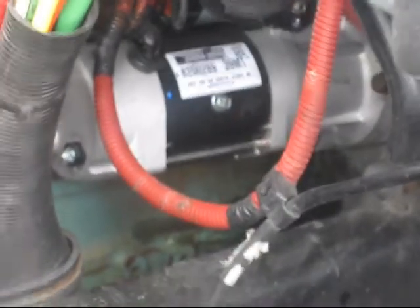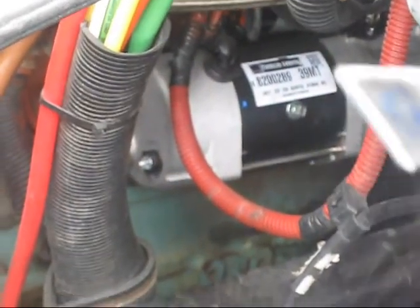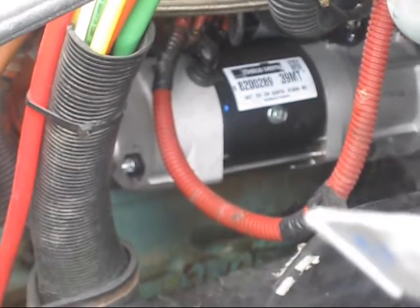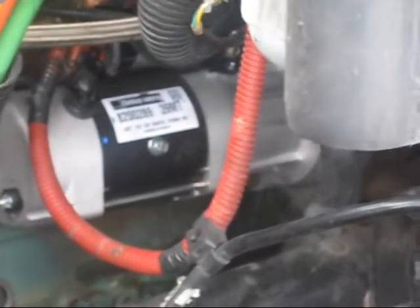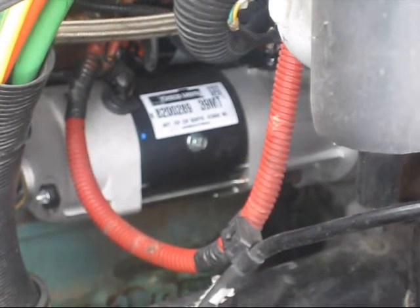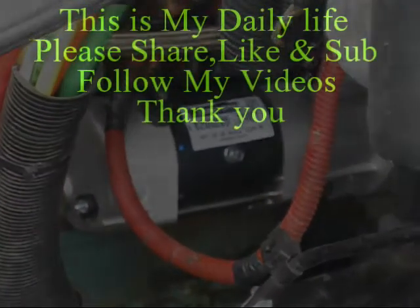When we installed everything, we also used the DielectricTric Grease on all the terminals, and everything looks nice and clean and brand new. I've been out for about a week so far with no issues — it cranks like a butterfly. Thank you for watching, please subscribe, share, and like, and thank you to all the newcomers for joining.